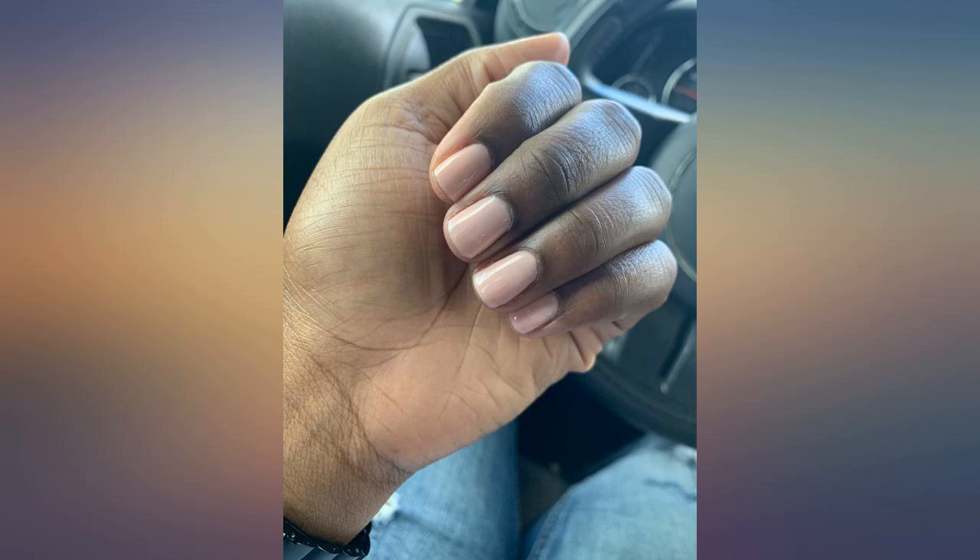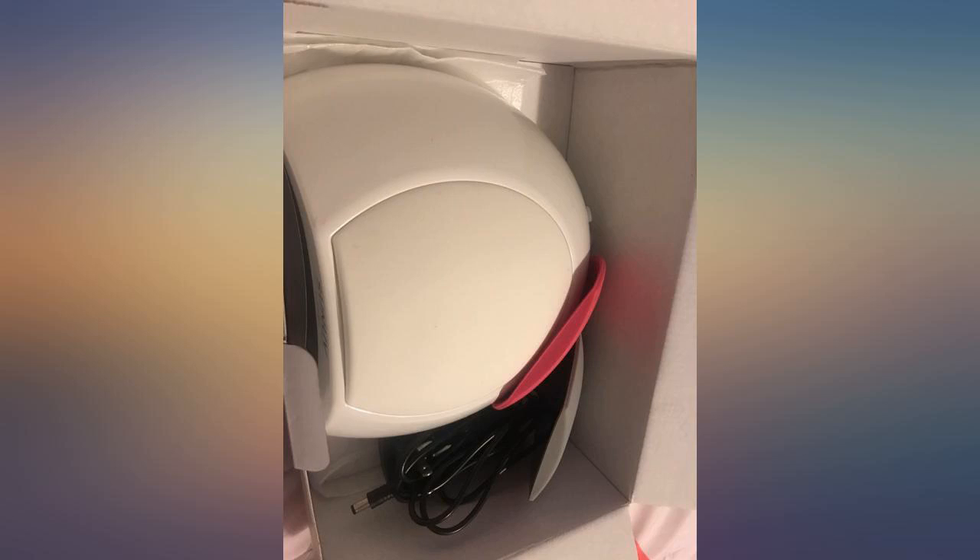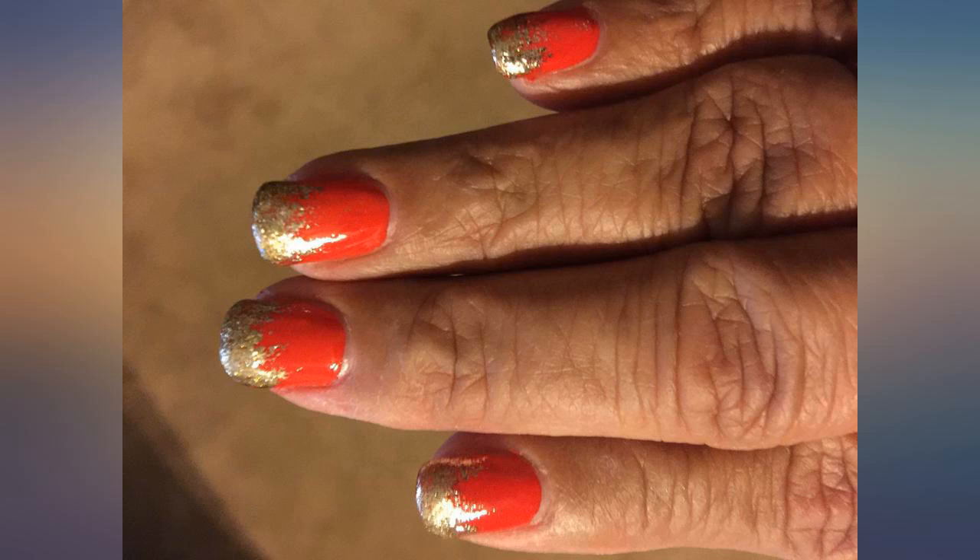Great buy. Hopefully it lasts a long time. Had to order it for an emergency — my daughter broke my OPI LED lamp. To my surprise, it's good quality and also works as a hand rest for my clients. Great machine.